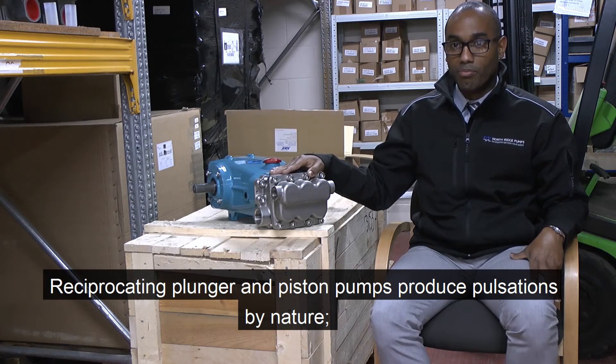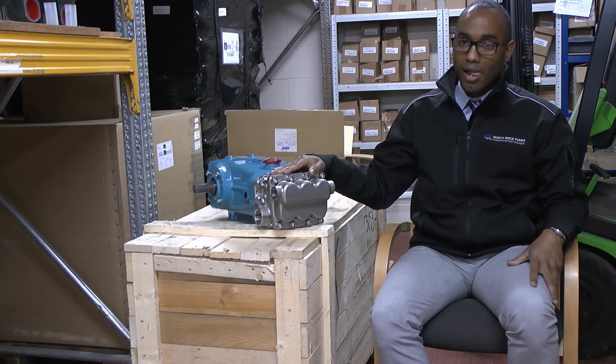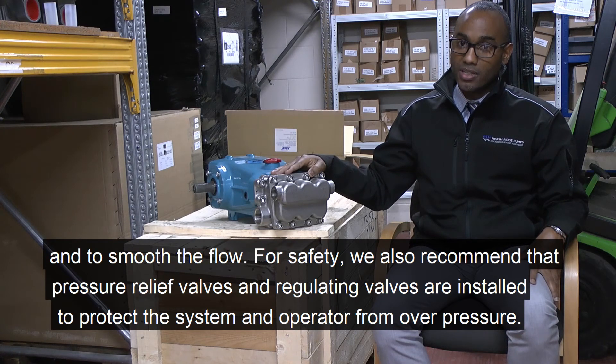Reciprocating plunger pumps and piston pumps produce pulsations by nature, so we always recommend customers to install a pulsation dampener on the discharge side to reduce pulsations and to smooth the flow for safety of the application and the operator.